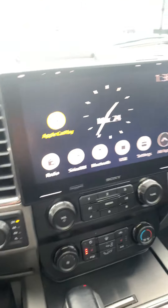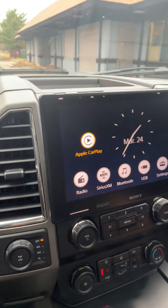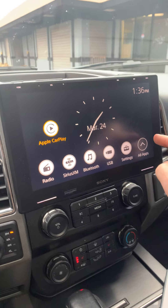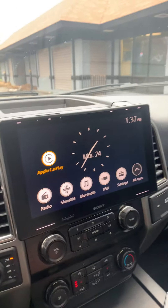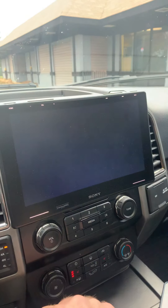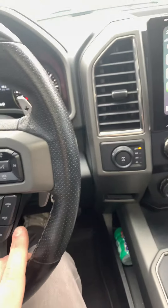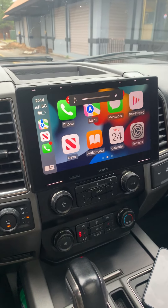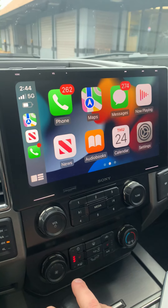It looks pretty basic behind it, nothing crazy to show you there. It does support AM/FM radio, Sirius XM, Bluetooth for phone calls and music, USB for charging and phone or iPod support. It integrates with the backup camera and sensors, and with the Maestro harness we're able to retain the standard steering wheel controls. It also supports Apple CarPlay and Android Auto.